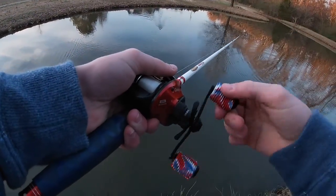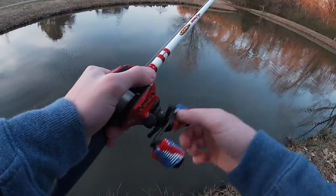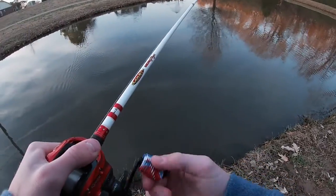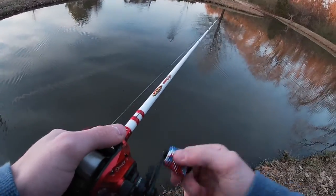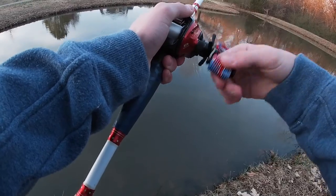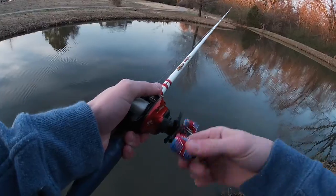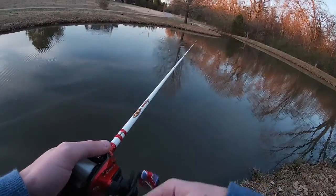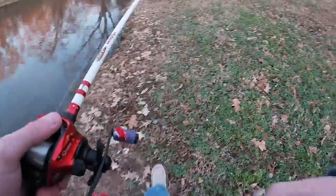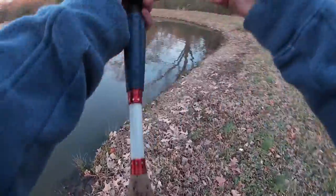I got two missing guides on it and one replaced guide, but the rod itself is tough — just the guides aren't the best. Those Fuji guides are pretty good, but maybe I'm just too hard on it. This rod is about four or five years old, so it's seen its days and seen plenty of fish — plenty of big ones too. This is a great rod for throwing a 3/8 ounce swim jig and skipping docks.